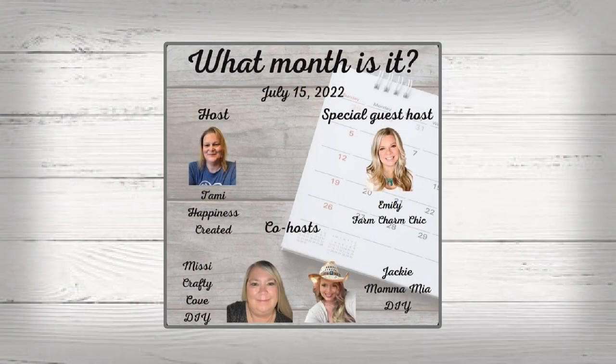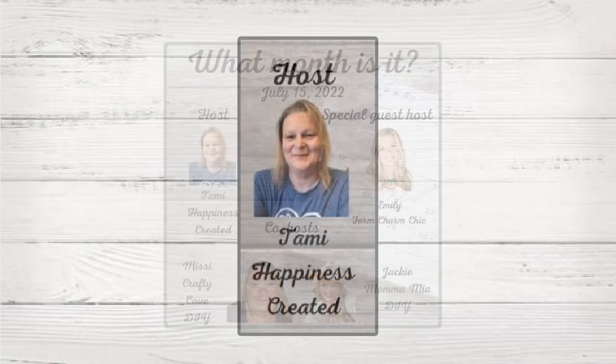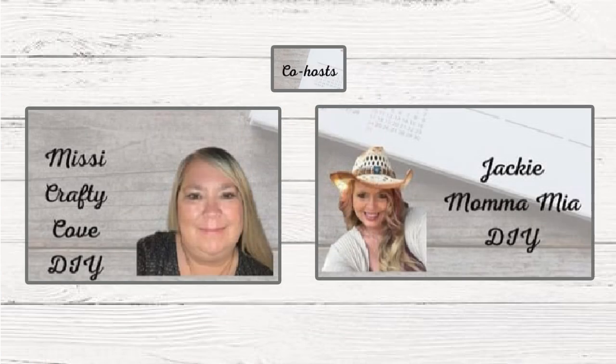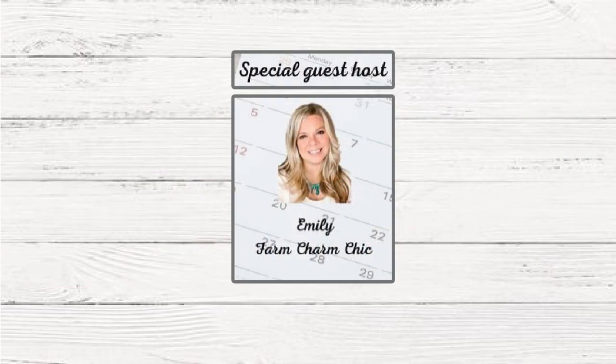Participating in the What Month Is It collab, hosted by my friend Tammy of Happiness Created, co-hosted by Missy of Missy's Crafty Cove and Jackie of Mamma Mia DIY. This month's special guest host is Emily of Farm Charm Chic.